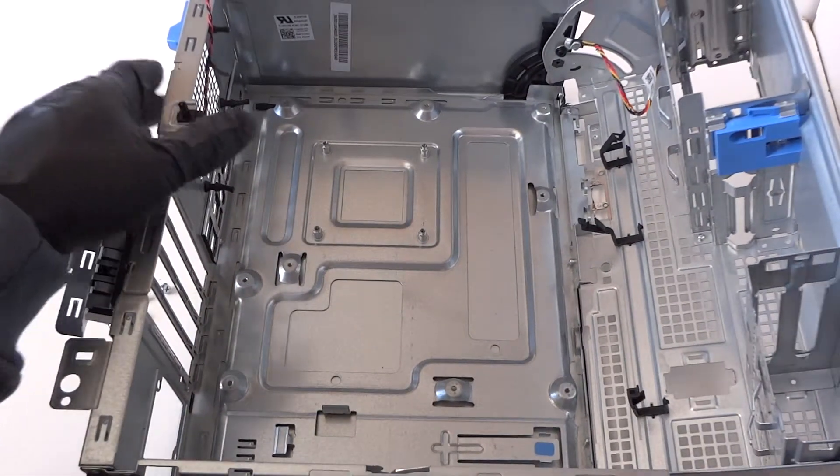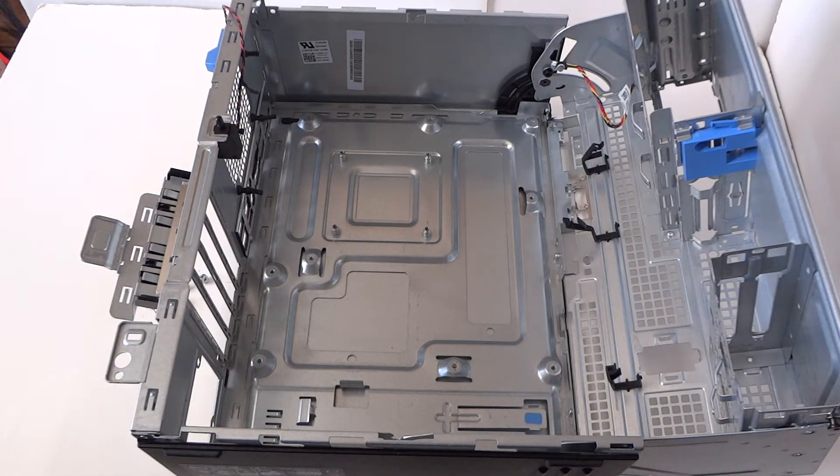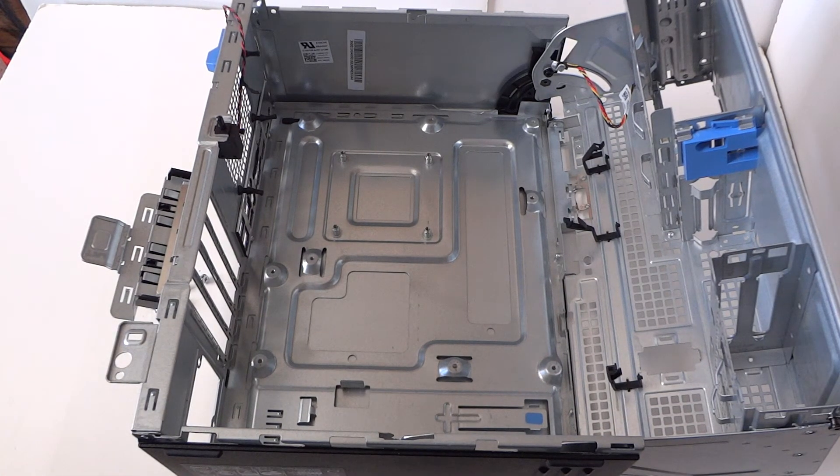It's all empty. This is the end of the video for the Dell OptiPlex 7040 mini tower teardown. Thanks for watching — bye!